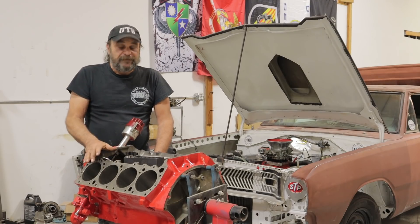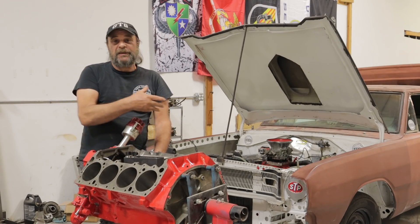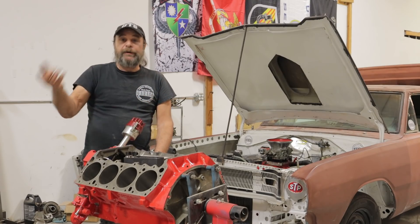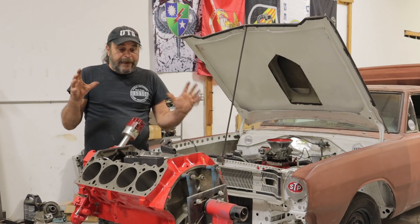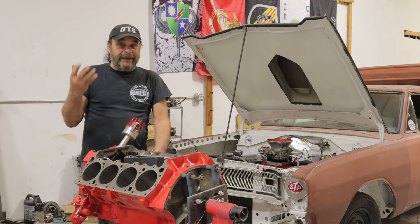Let's talk about engine break-in. This is a continuation of the last video featuring Dallas's run-in stand and the Junkyard Jets 59 Magnum, which we ran in here over the weekend. I wanted to do a video that encompassed all aspects of the break-in and why they're important — what exactly are you breaking in and what things do you need to be aware of while you're doing it.